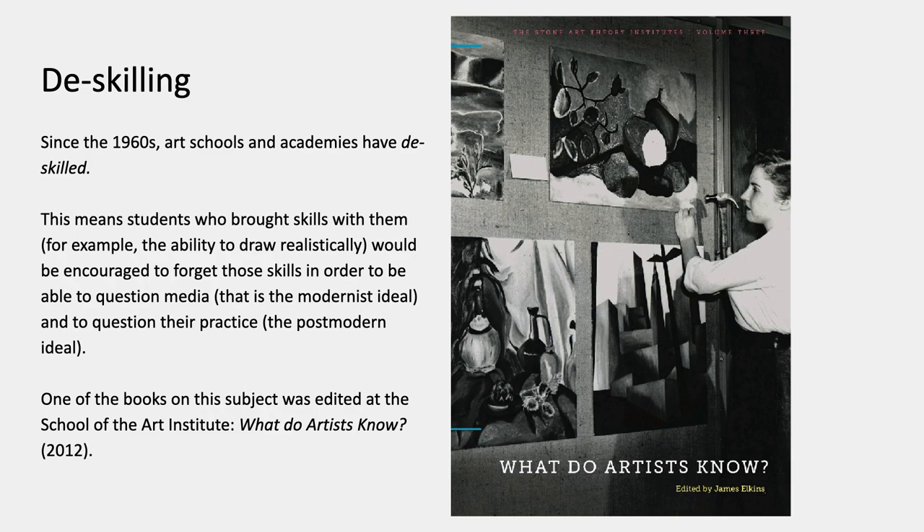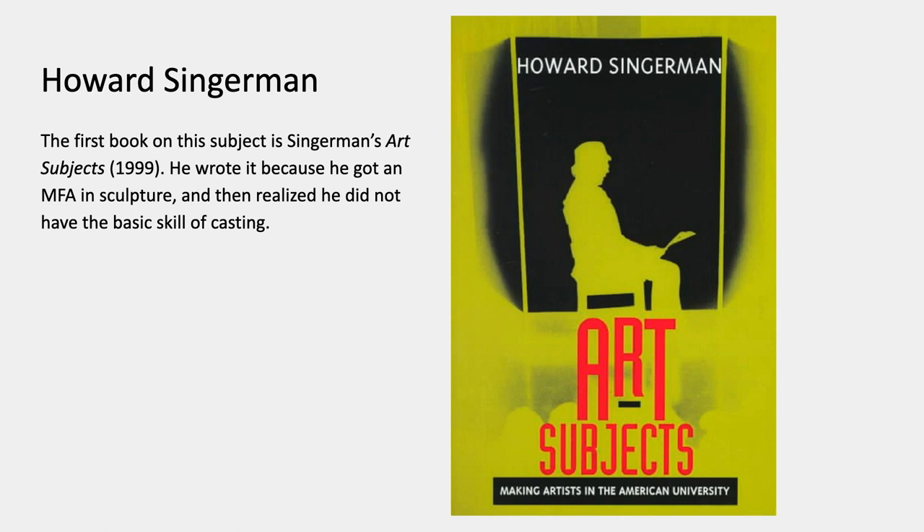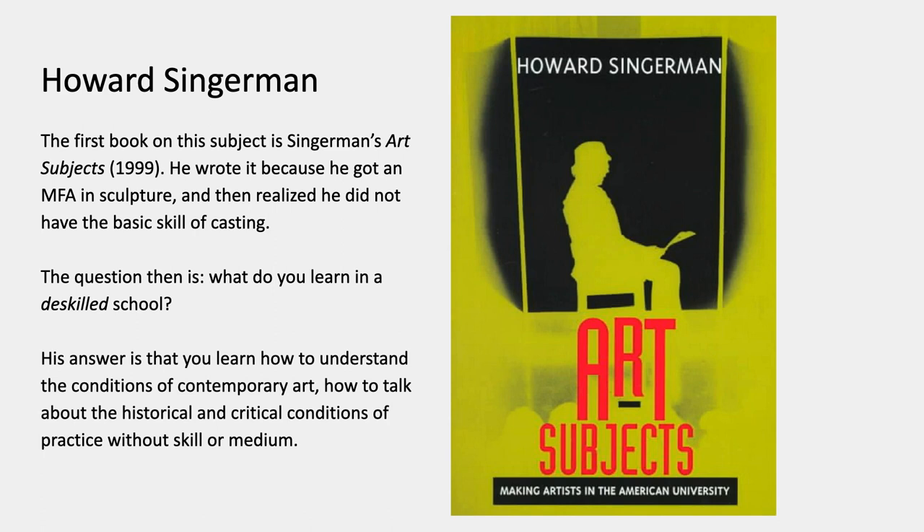One of the books on this subject was edited at the School of the Art Institute — it's called What Do Artists Know? Howard Singerman is a historian who wrote the first book on this subject, called Art Subjects. He wrote it because he got an MFA in sculpture and then after he graduated realized that he didn't have the basic skill of casting — a basic skill of sculpture. His question was: what did I learn? What is my MFA? What did I learn in my de-skilled school? His answer is that in an MFA program you learn how to understand the conditions of contemporary art, and how to talk about the historical and critical conditions of practice without skill or medium — you're learning to reflect on your historical moment, which is a moment when art doesn't depend on skill and doesn't even depend on medium anymore.